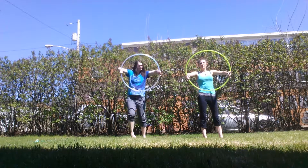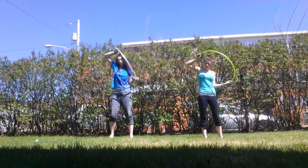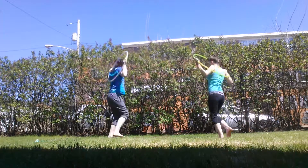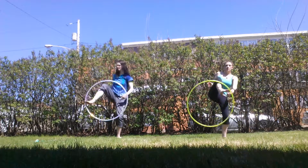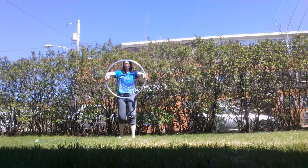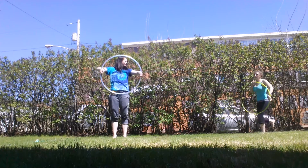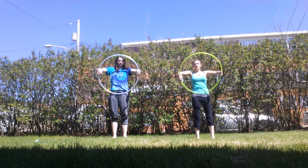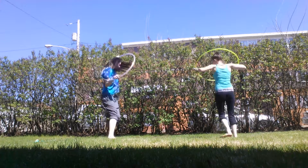Ready? Let me get this spot. One, two, two, one, two. One, two, three, one, two, two, one, two.